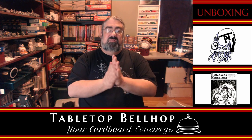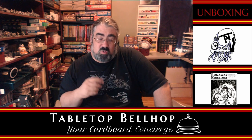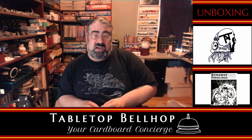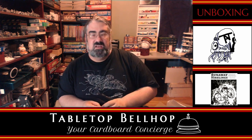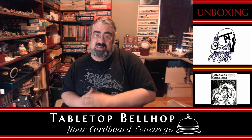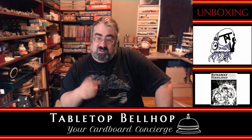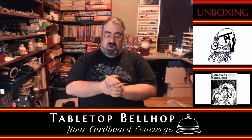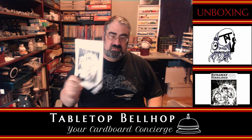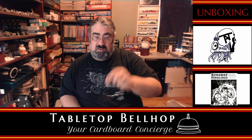If you like this video and dig our efforts, be sure to check out our other content and stop by patreon.com/tabletopbellhop where you can tip the bellhop. You can join us live every Wednesday night at 9:30 PM Eastern at twitch.tv/tabletopbellhop and catch us as we record the next Tabletop Bellhop Gaming Podcast, where we answer your gaming and game night questions. Questions can be sent to questions@tabletopbellhop.com. That's it for this unboxing video of the ridiculously huge box filled with Runaway Hirelings. For Tabletop Bellhop, I am Mo Tuzano — good night and game on.